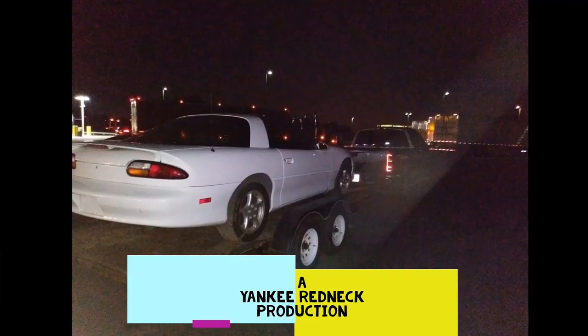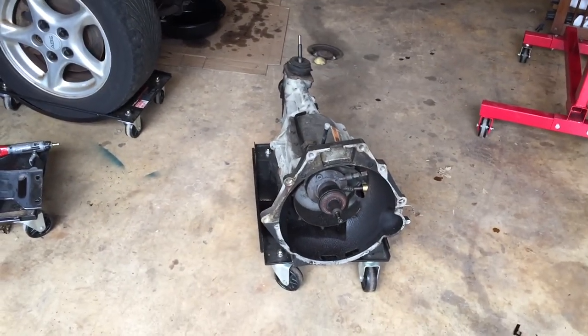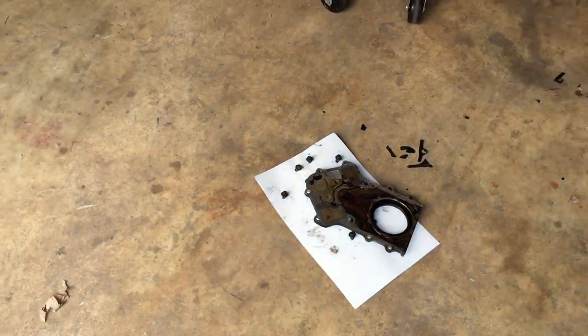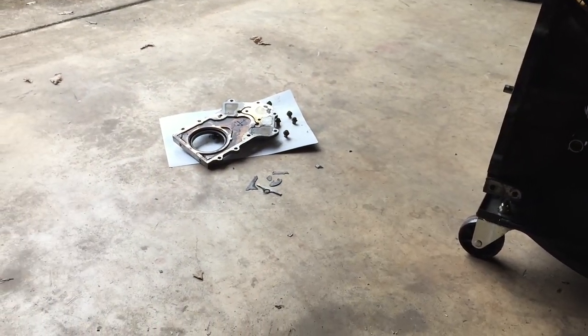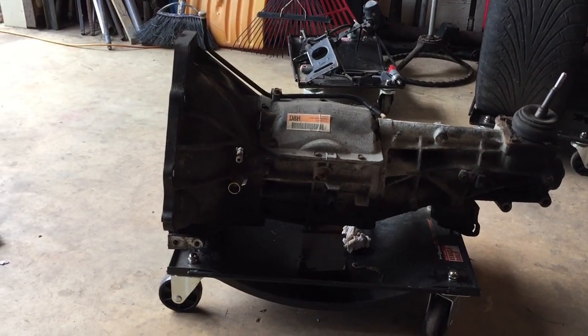Welcome back to the D Struggles YouTube channel. For today's project we are working on getting that bell housing off the transmission so we can swap out the slave cylinder. I also got the backplate of the engine off. I was hoping when I popped that backplate off the whole gasket would have came out, but about half of it stuck on the engine and the other half was stuck on the cover, which I already got most of it off.